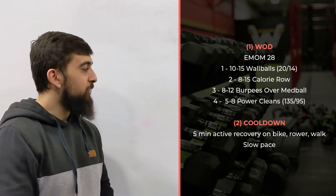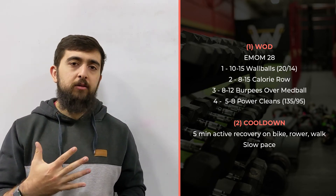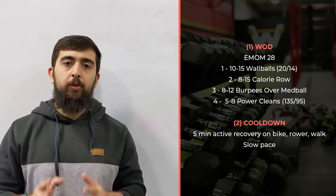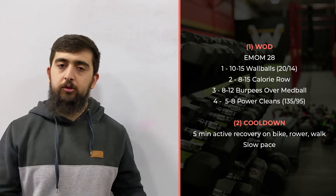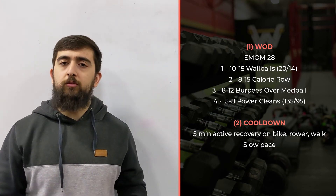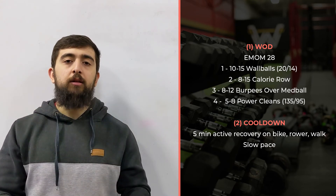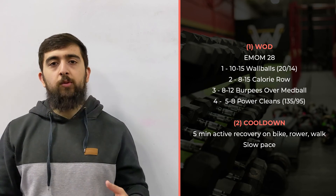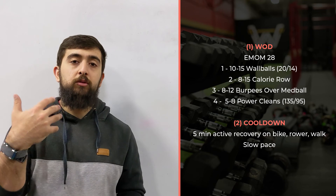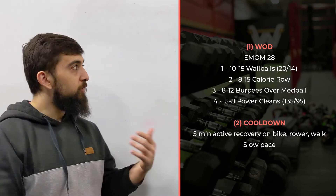After this workout, you've definitely earned some active recovery. Take five minutes — get on a bike at a really slow pace, use the rower, go for a walk, or even just lie down and do some stretching or breathing for five minutes. Really take the time to let your body down-regulate. It's important to do that after workouts, especially when you're putting a lot of stress on your body. Down-regulating helps induce recovery so you come back stronger and can do even more the next time.